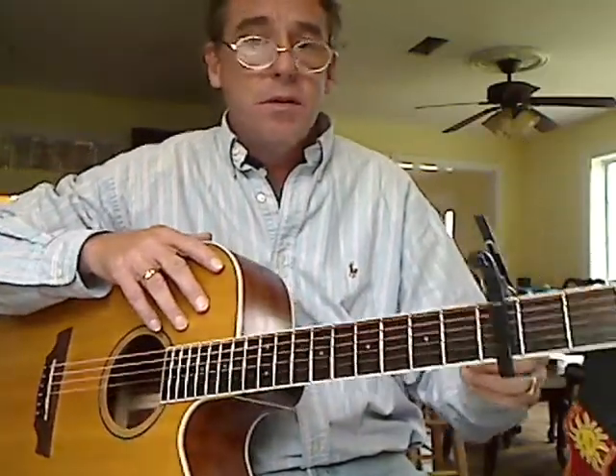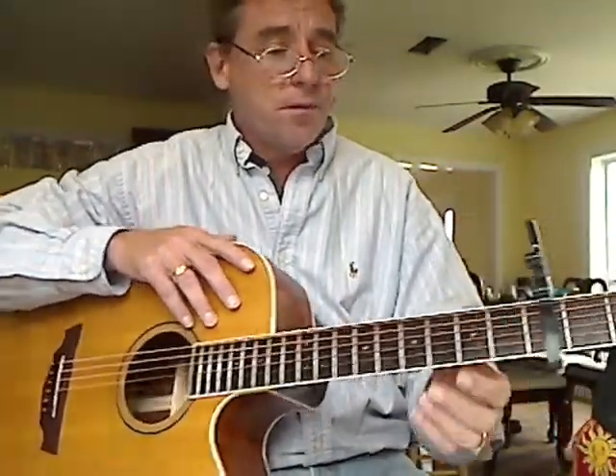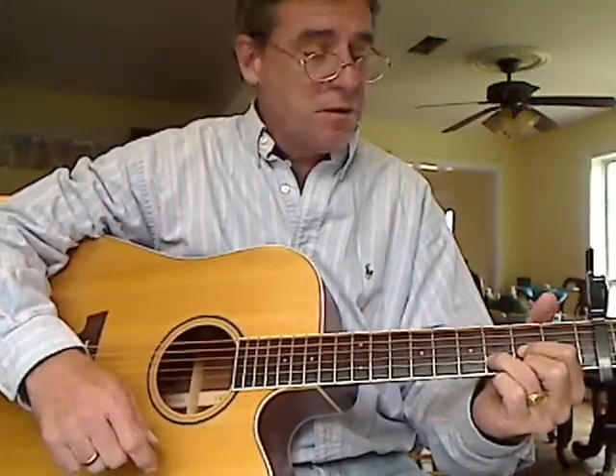This song has three basic chords. You've got a D, you've got an A, and a G. I've capoed on the 3rd fret here. So you've got a G, you've got an A, and you've got a G.